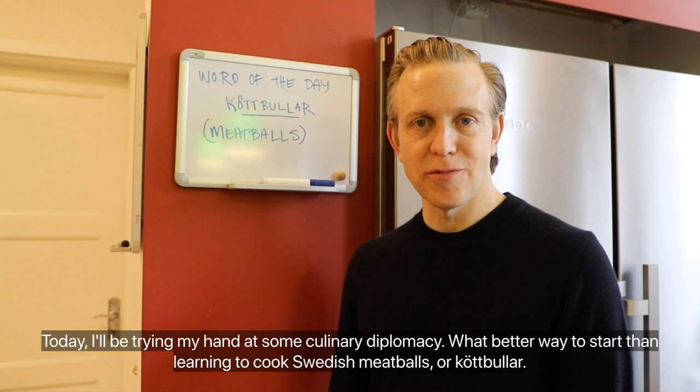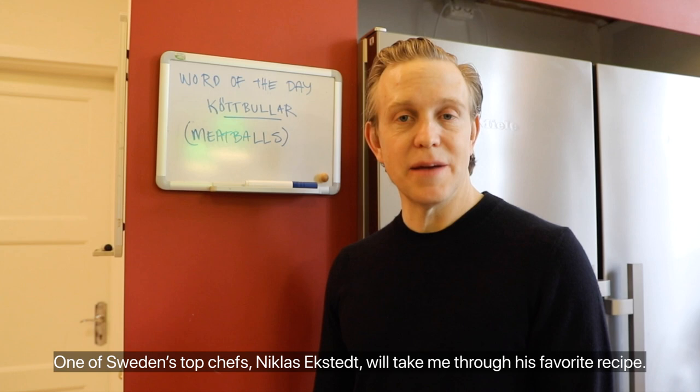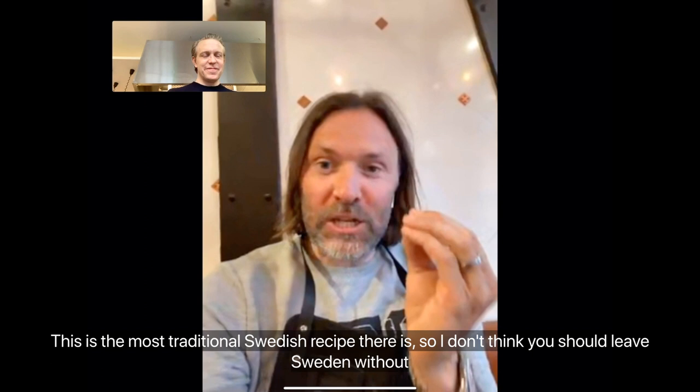Today I'll be trying my hands in culinary diplomacy. What better way to start than learning to cook Swedish meatballs — or 'köttbullar'? One of Sweden's top chefs, Niklas Ekstad, will take me through his favorite recipe. This is the most traditional Swedish recipe there is, so I don't think you should leave Sweden without knowing how to cook proper meatballs.